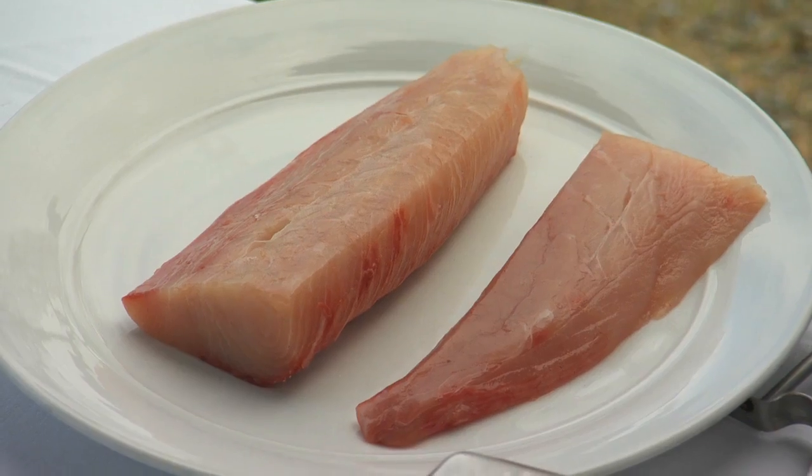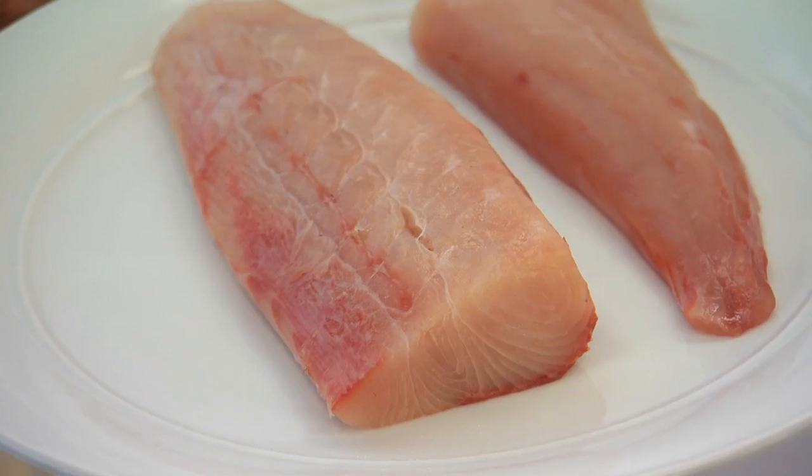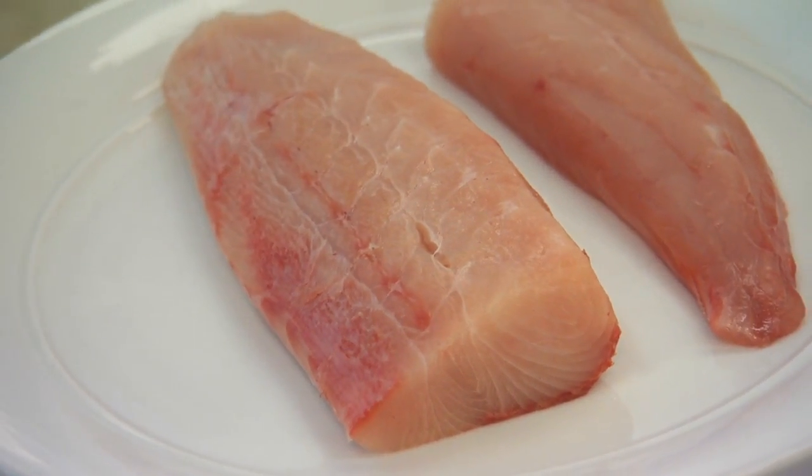Hi, my name's Adam Mead from La Cala Restaurant at De Bortley Wines here in the Yarra Valley. Today we're going to be putting together a really nice simple cured kingfish carpaccio with some blood orange and fennel. This is kingfish — a beautiful fish, lovely for curing.